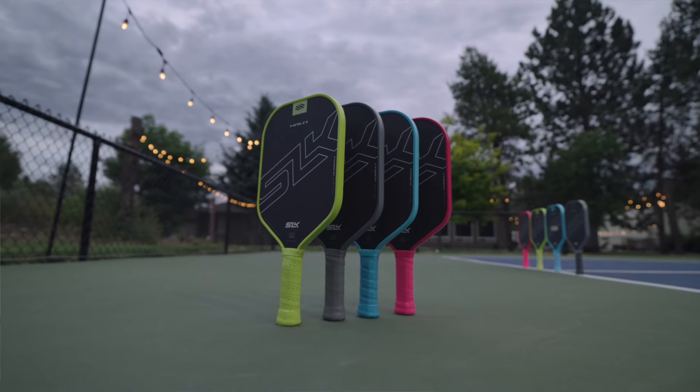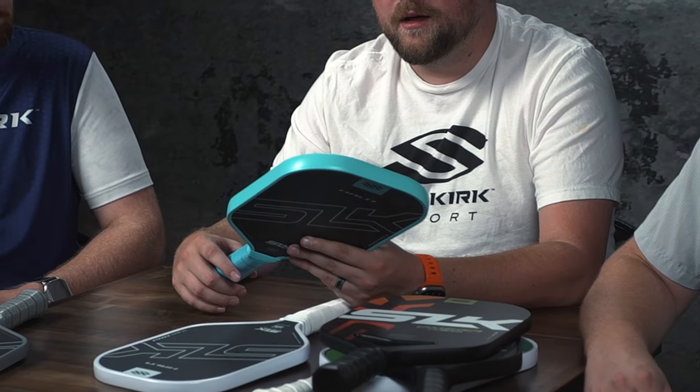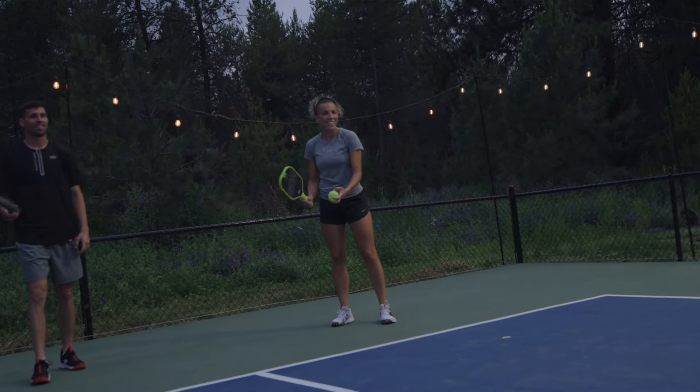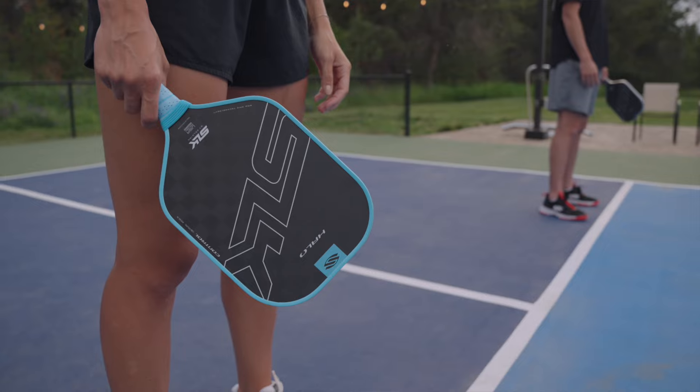We've been working to revamp the entire SLK line. About two years ago, we launched the Halo — an affordable raw carbon standard panel manufacturing cutout for only $140, which has been a super popular product. We've even had pros on tour playing with it. We went back to the drawing board and said, what could we upgrade? And we came out with the Halo Control with 18K carbon fiber. At this point, the only other 18K mass market product is about $230, and this is only $130 — almost half the price.